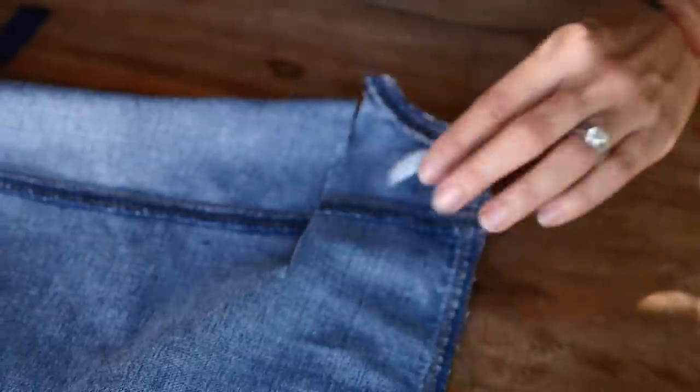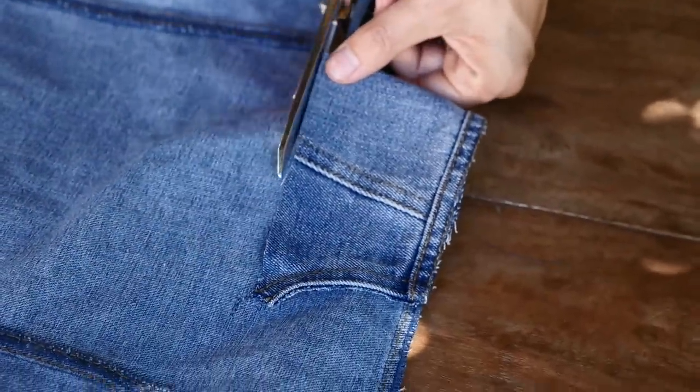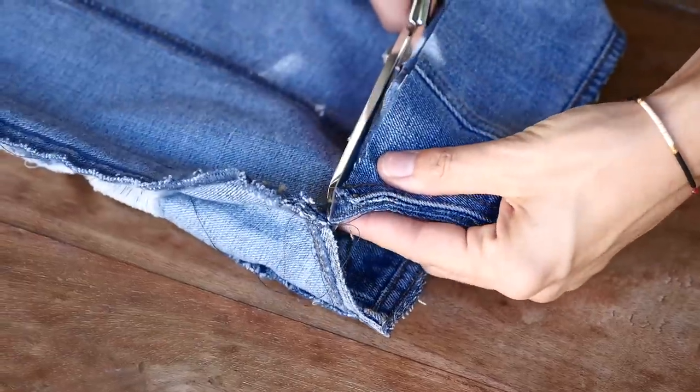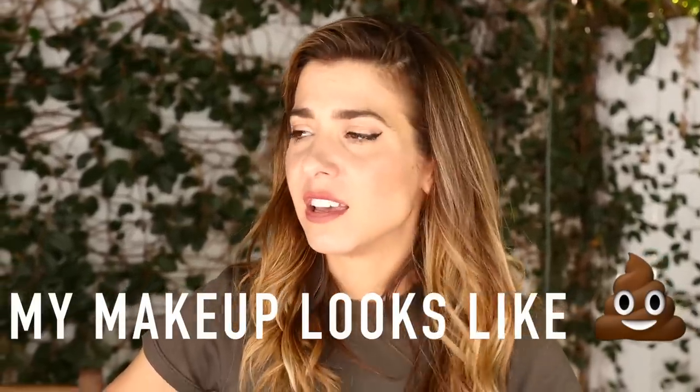The back yoke is always taller than the front, so I had about three inches of excess. I cut this off and it's going to look great because once it's washed it's just going to be a frayed edge and it'll be really cute. I'm going to try it on.